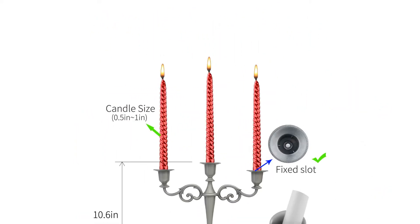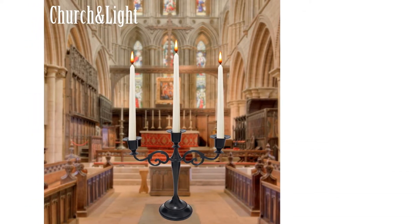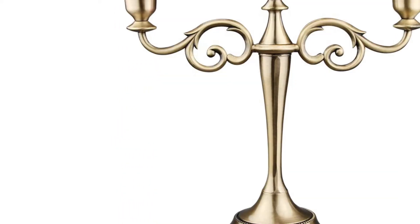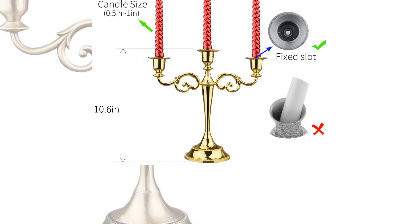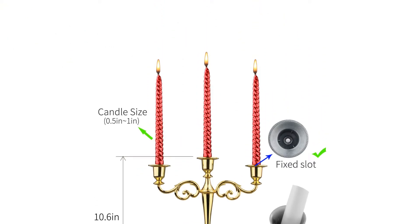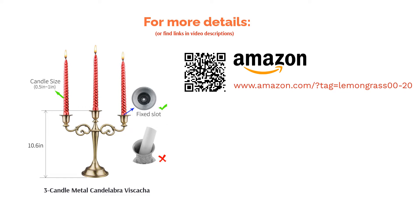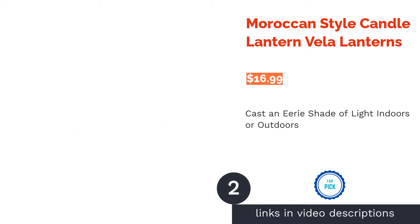It's important to note that this product requires some assembly. Some reviewers said they received packages with missing parts, while others said it's hard to assemble. Others did not like the quality of the metal, and some said the candle holder is a bit on the small side. However, many loved how versatile it is, raving about how it isn't just fit for Halloween but is perfect for everyday use, and makes a great centerpiece.